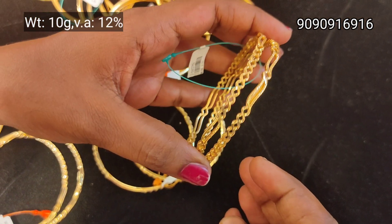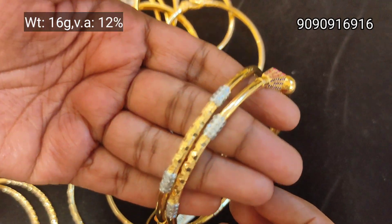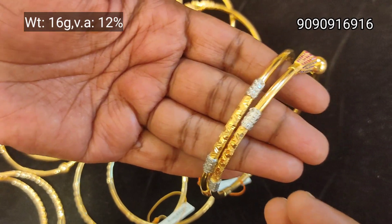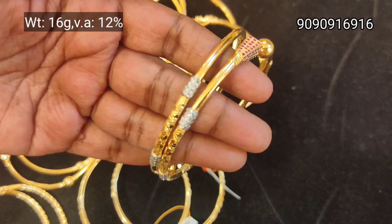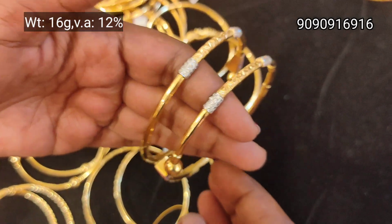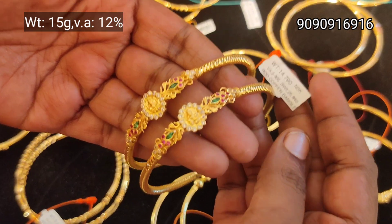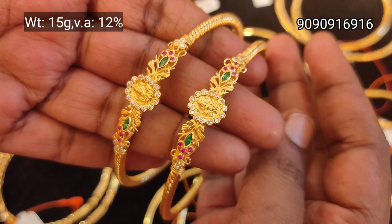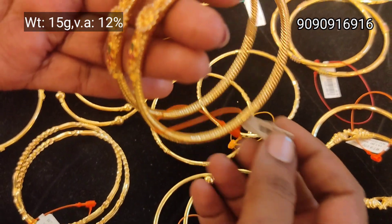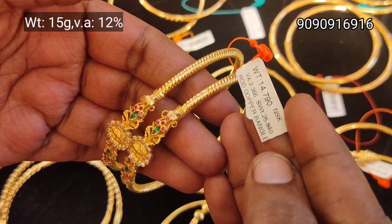This is a pair of 10 grams. Thank you so much for watching this video. Please like and subscribe to our channel. Bye bye!